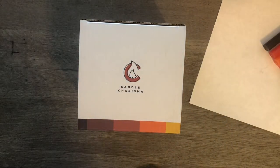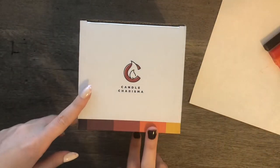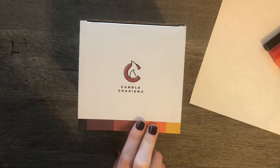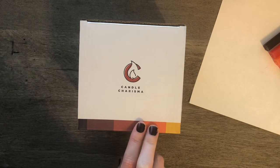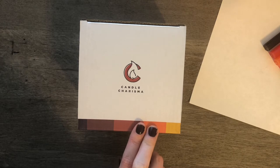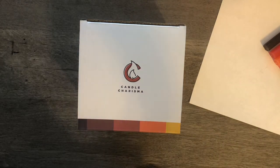Alright, so I'm going to hop on and do a quick review of this box of candles that I got off of Amazon from the Candle Charisma store. I want to start this out by saying that I am not a candle expert, especially not with using these kind of ritual candles, just loose tapered candles like this.